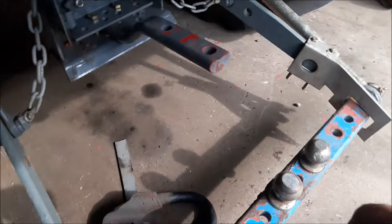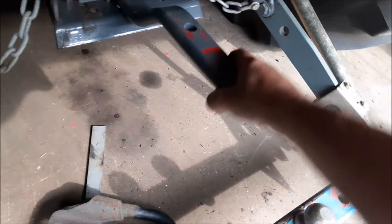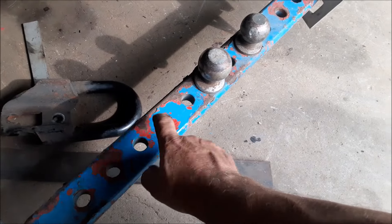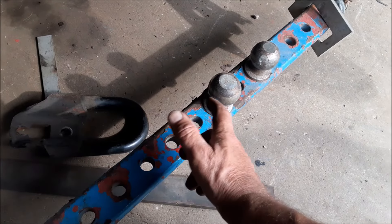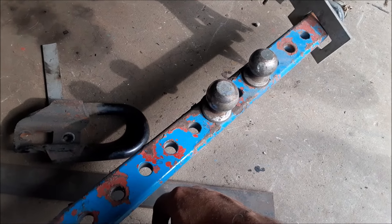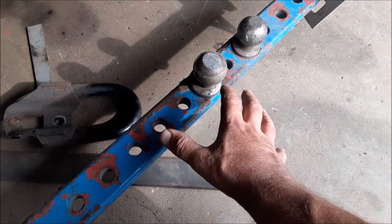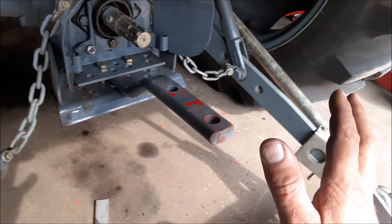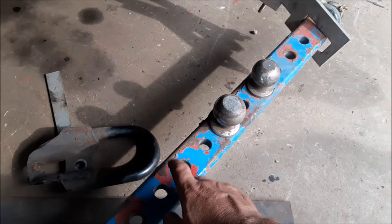We also need to immobilize the drawbar because right now this thing flops around too much. Some competitors like to use the 11-hole drawbar, and we could use that if we wanted to. But by the time I get my hook and everything onto it, it starts to get a little further away from the tractor. The closer you can get it to the tractor, the better it's going to help transfer the weight from the front to the back. So we're going to use this setup because we can get it just a tiny bit closer.